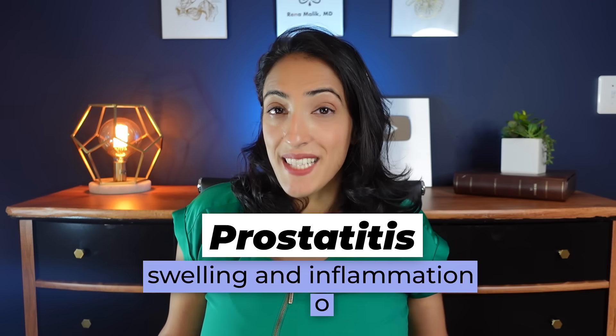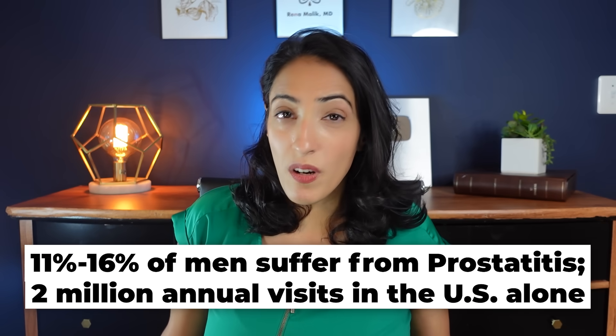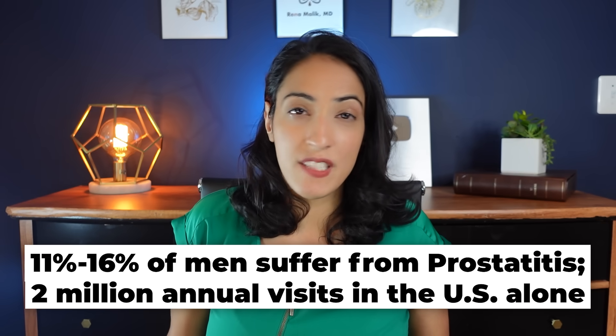The prostate can create a number of problems for men over the course of their lifetime. Prostatitis is one of these — we find it in anywhere between 11 and 16 percent of men in the world, and we see about 2 million visits a year in the United States for this problem. Chronic prostatitis is usually a symptom complex involving pain in the pelvic region or the perineum, the area between the scrotum and the anus.